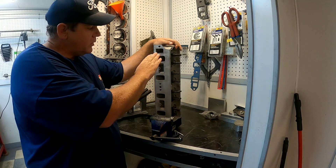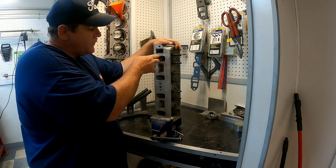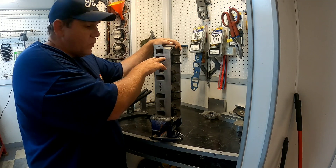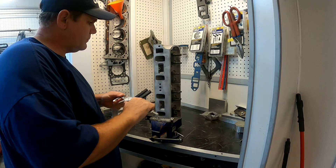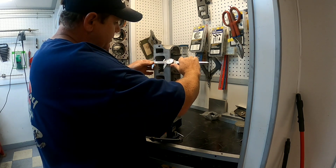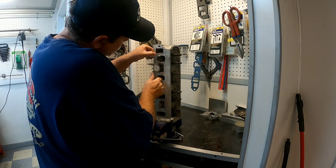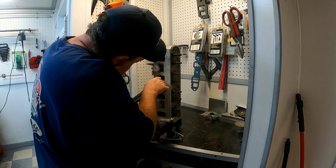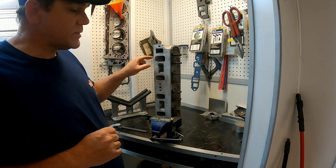The first step of this procedure is getting the volume of the port. Next, I'm going to measure the face of the ports at the opening so we can put those calculations into the program for both the intake and exhaust. The height measures 1.165 inches and the width is 1.38 inches. We'll put those measurements into the program and go from there.